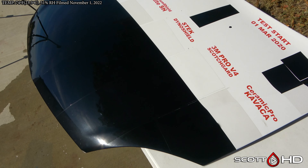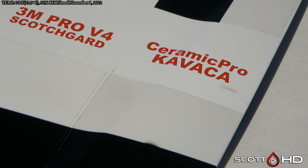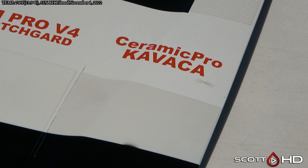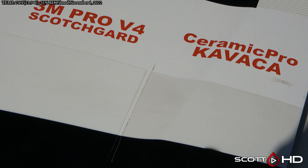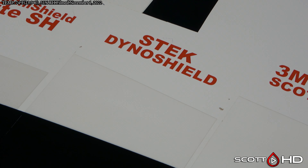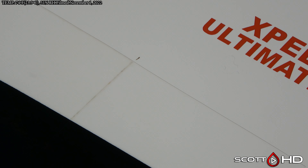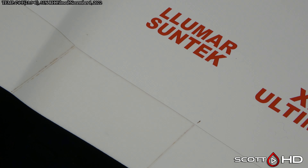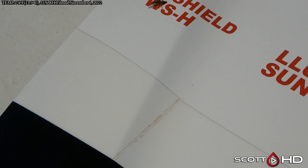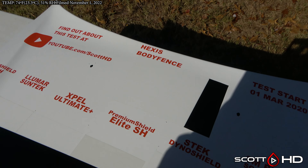As far as discoloration in the clear film, Ceramic Pro Kavaka was very quick to darken — within about four to six months it was already looking like that. 3M not too bad, S-Tech a little bit more, Premium Shield quite a bit of discoloration. Expel Ultimate not too bad, Lumar just a slight bit more, and Flexi Shield not too bad.